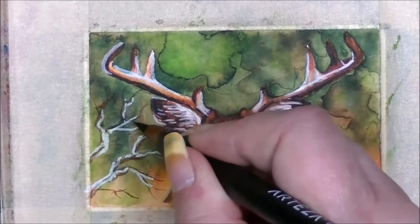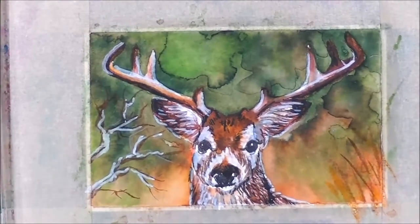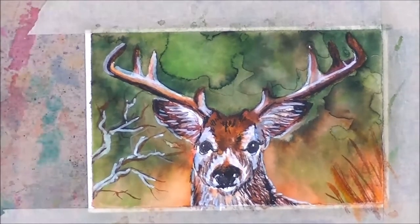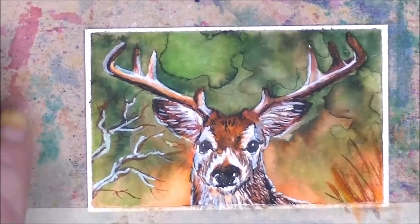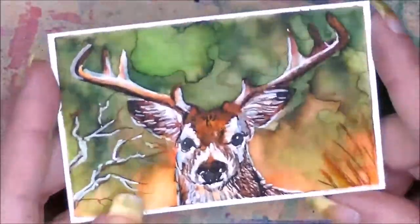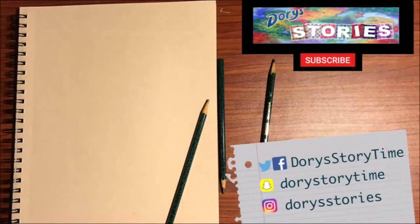I hope you have fun with this, and if you are enjoying seeing these artworks please subscribe so that you can see more artwork like this, and like the video so I know to do more stuff like this. Thank you, thank you, thank you for watching. I hope you have a wonderful day and I will see you next time, bye bye!